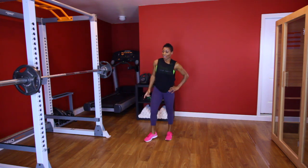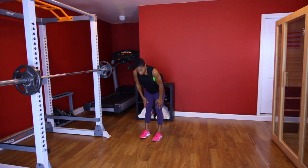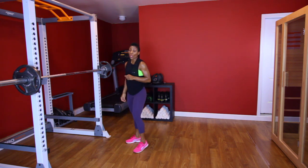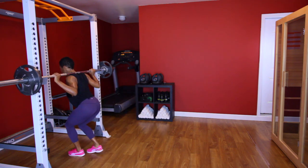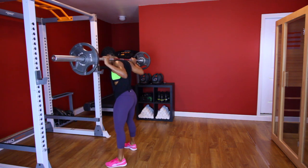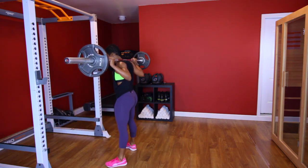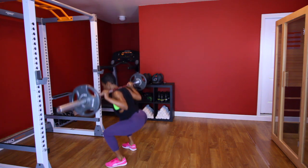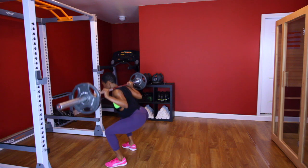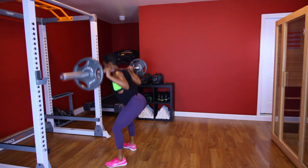All right, last set of this. Stretch it out. I feel it right here in my quads. So this is gonna be the last set — we're gonna move on. Ready? [Performs third squat set, counting 1 through 10, then jump lunges counting 1 through 10.]